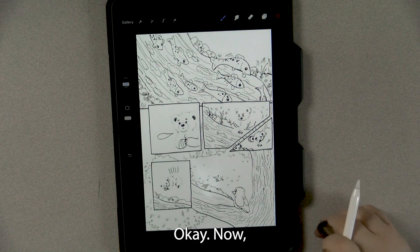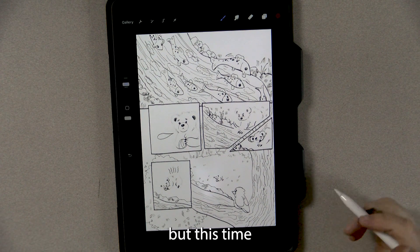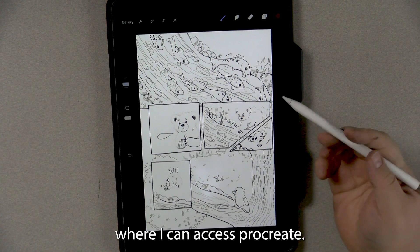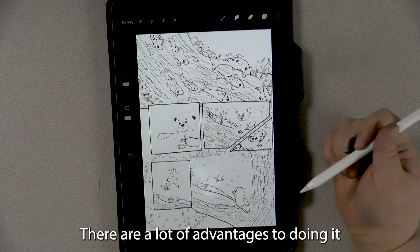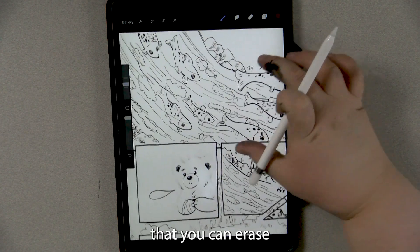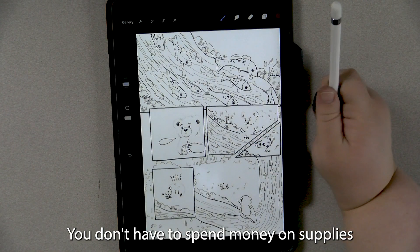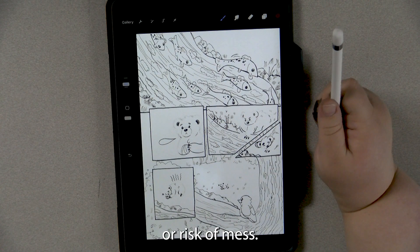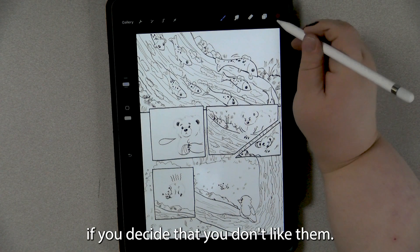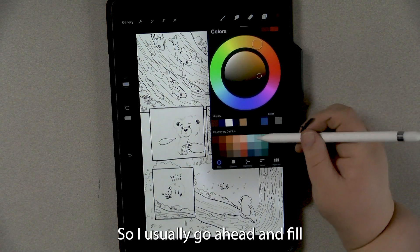Now I'm going to go back to the same lines I had before, but this time I've scanned them in and cleaned them up, put them on my iPad where I can access Procreate. There are a lot of advantages to doing it this way, including the fact that you can erase your mistakes to infinity, you don't have to spend money on supplies or risk a mess, and you have an infinite number of tools available. You can even change your lines if you decide that you don't like them.